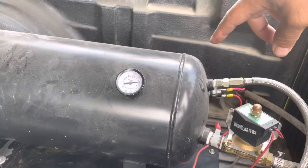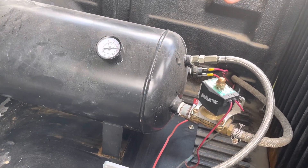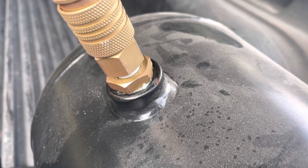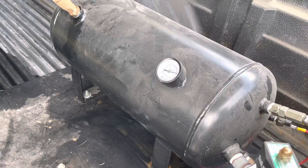The tank and compressor I got off eBay — I think it was right at a hundred dollars. I do have a little air leak I'm gonna have to fix, but it still holds pressure for a while — it'll hold pressure for about five days.